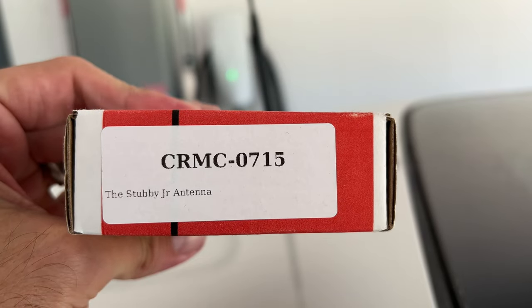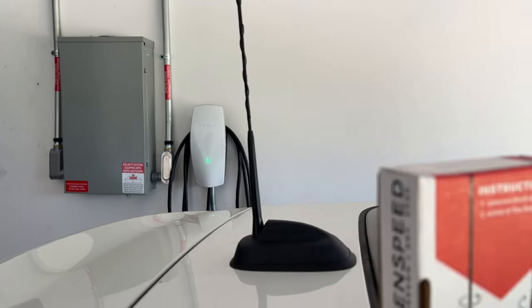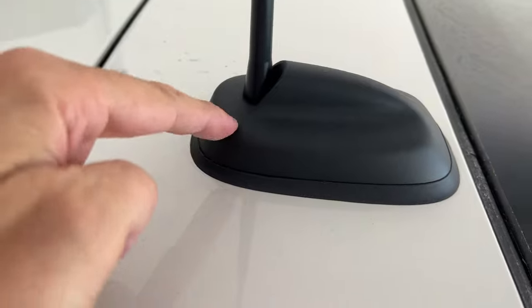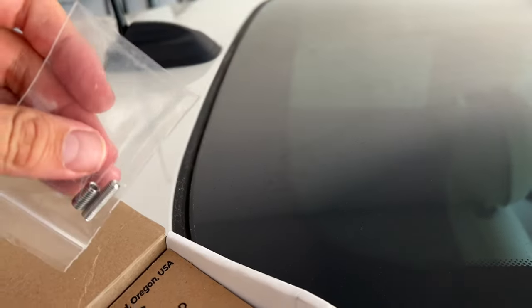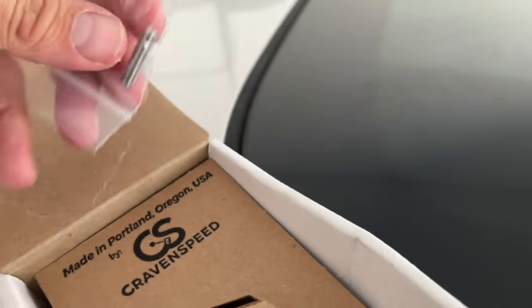If you're interested in this part, I got it through Amazon. One last thing — some of these threads at the bottom come with a different type of thread, so what's cool about this little stubby is they give you two options. If you're interested in buying this, it seems to be made in America, out of Portland — allegedly, we don't know for sure.